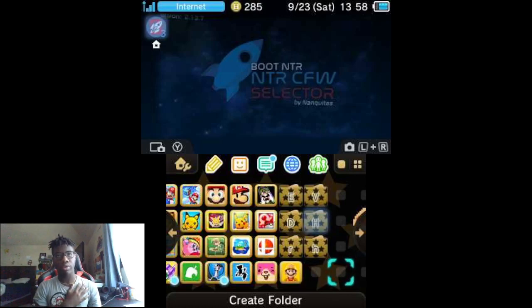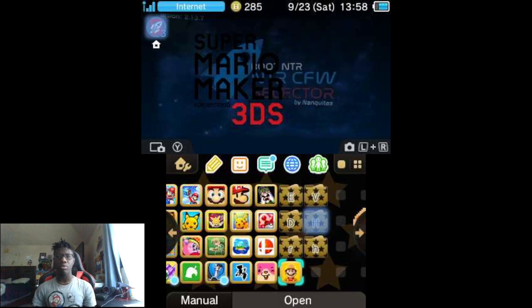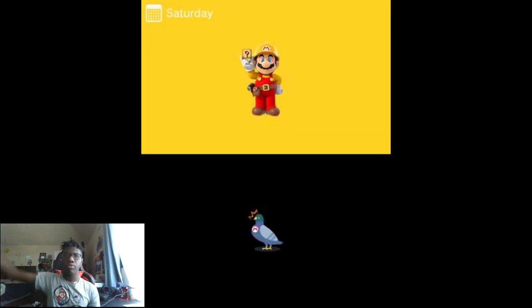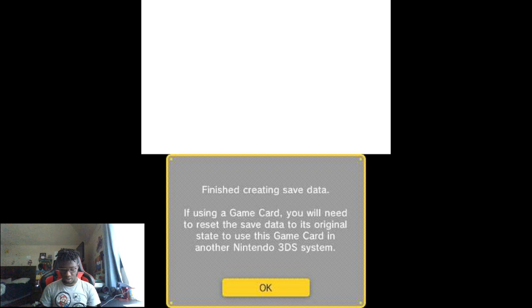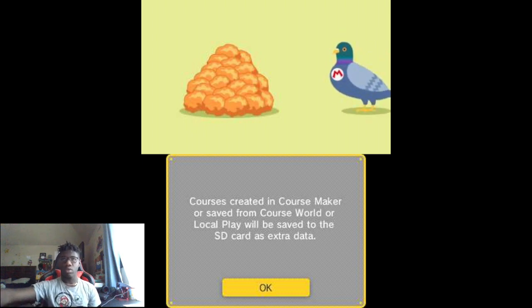Hello everybody, it's me Jinger! Today we're gonna be playing a unique game for the 3DS — Super Mario Maker for Nintendo 3DS. I actually played this once when I was younger. Is that like a kiosk demo like the Wii U version? Yeah, I had one for the Wii U, not for 3DS. I only played the 3DS version once. Let's try Super Mario Maker for the 3DS — please like and subscribe!